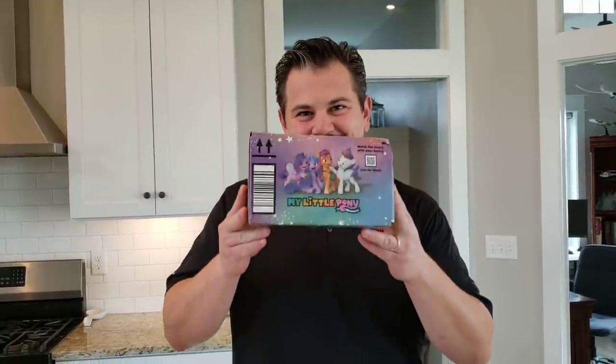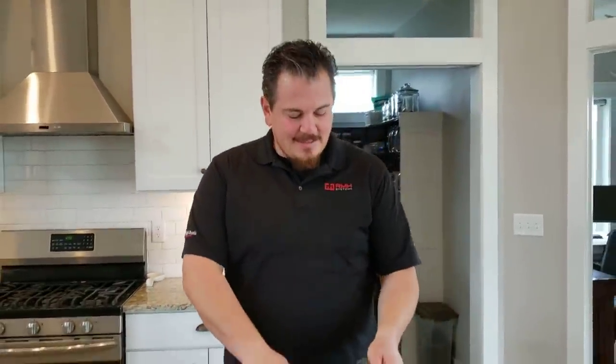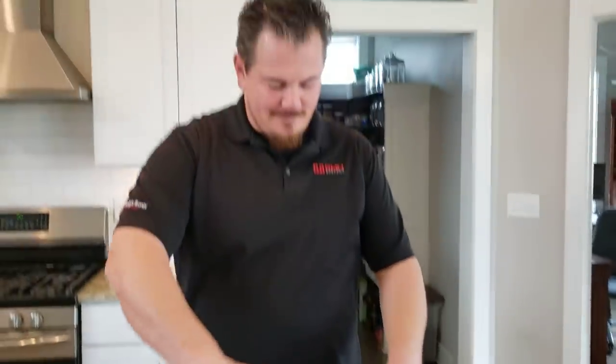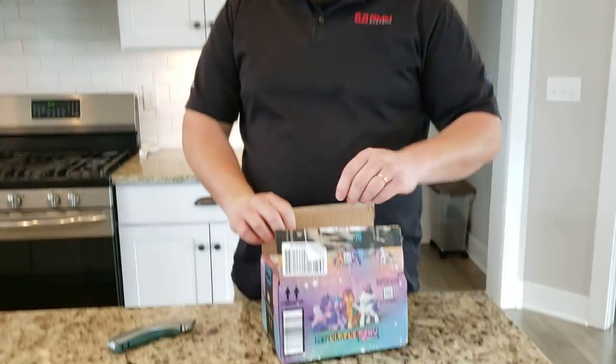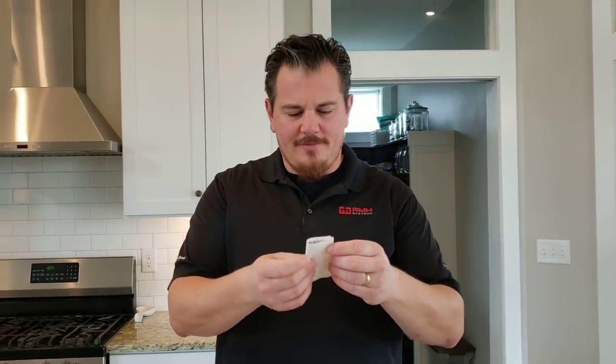YouTube, it's Ryan Phillips — My Little Pony Reviews. What the heck is with these boxes? Guys, this is not a My Little Pony. Maybe it's a flying My Little Pony. Hey, don't tempt the people. Lulin something or another. Okay, this is a kid's gift — whatever that means.